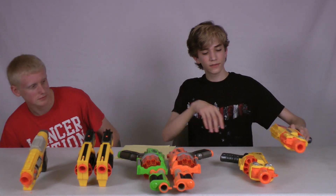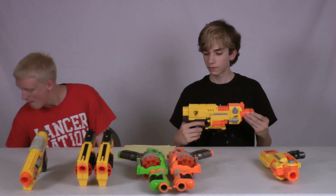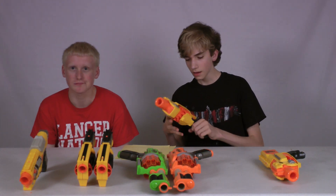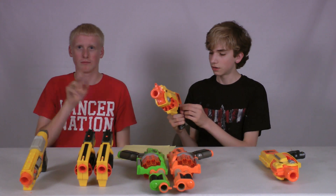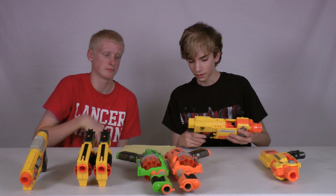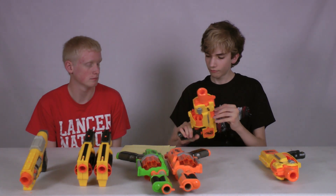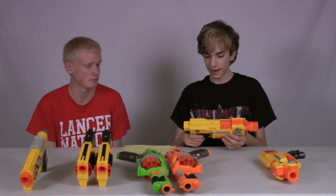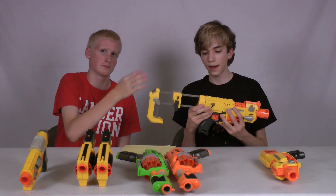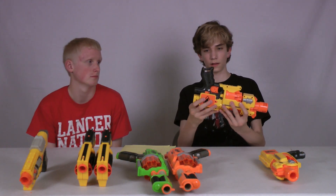Last we have the Barricade Rev. 10. It's a flywheel system, so it has a winding sound and is battery operated — that's a downside. It holds 10 rounds and the chamber spins with the trigger. It has two sights, a rail, and it's the only one with a de-jamming area. It has a stock adapter but doesn't come with a stock, though a special edition does. It also has a sling adapter that looks cool because it's more embedded.